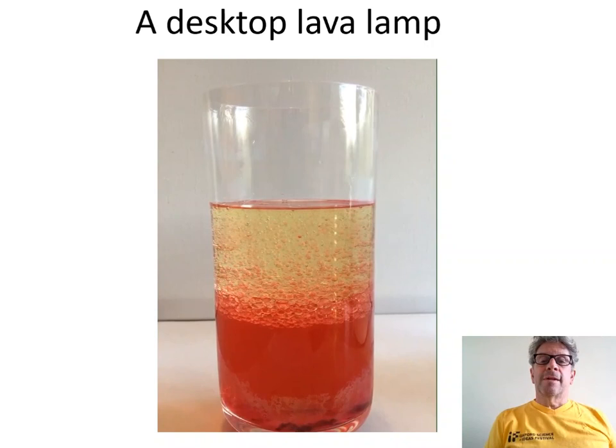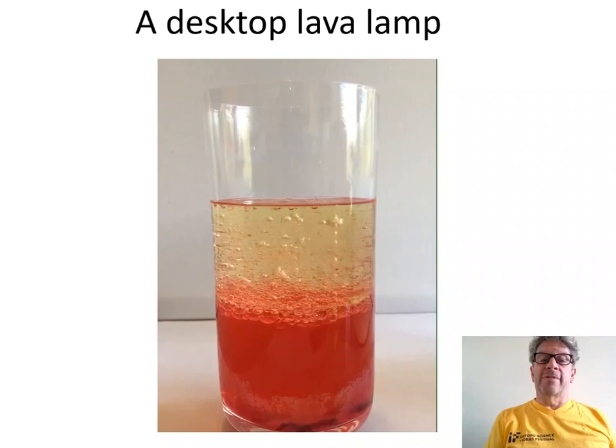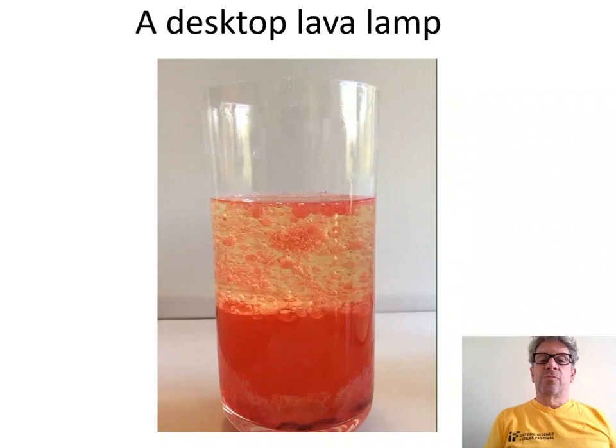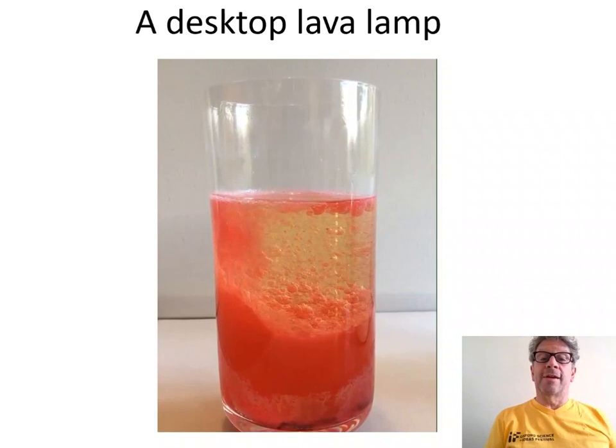Now take an Alka-Seltzer tablet and drop it into the container. The tablet starts to dissolve in the lower layer in the water, releasing bubbles of carbon dioxide. First of all, those bubbles just rise to the surface. But later, as the bubbling gets more vigorous, the bubbles carry up with them droplets of the red layer, the water. The whole system is churning around because of the bubbles in the underlying layer.